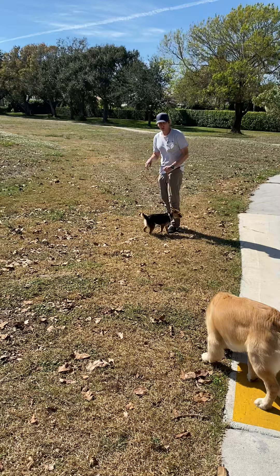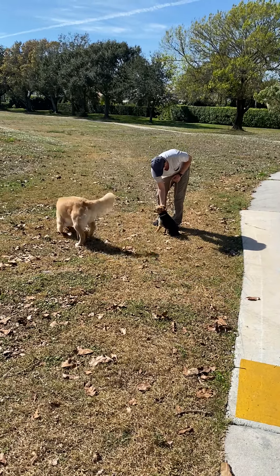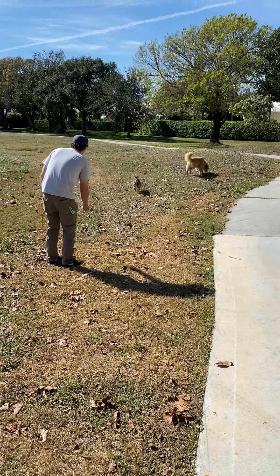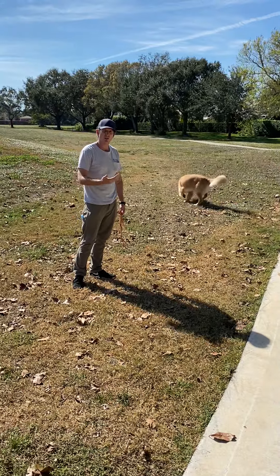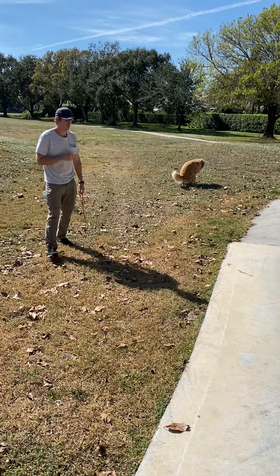Now, before I take her leash, I'm going to have her sit and then take her off and play like that. Before she runs off too far, I think that will be really important — that recall. Just constantly getting her to come back to you so that her name is really strong. Bunny. Yes.